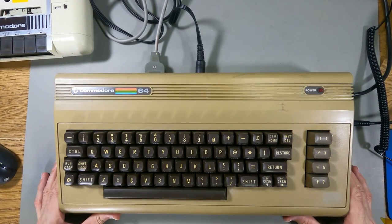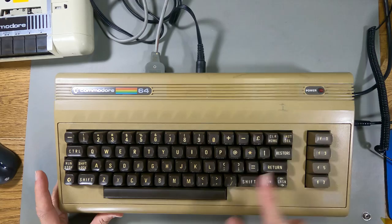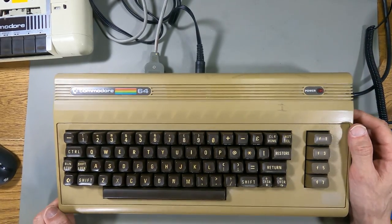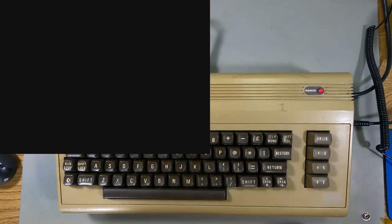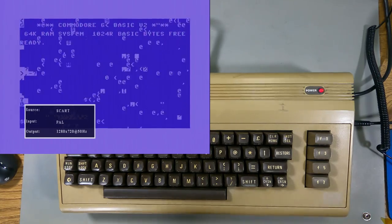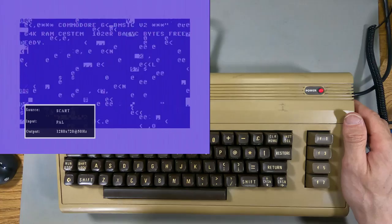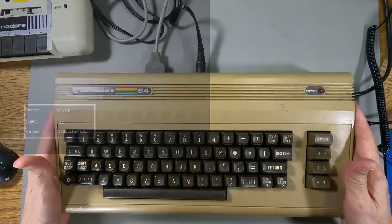This is a Commodore 64 that I got about a year ago - there's plenty of videos on my channel about this one. I fixed it up, it's had all kinds of new stuff in it, and it's been sitting on my shelf for a while. But watch this when I turn it on - it's completely broken. I'm like 99% sure I know what this is because it happened in the video when I was repairing it originally, and I'll show you what's in here.